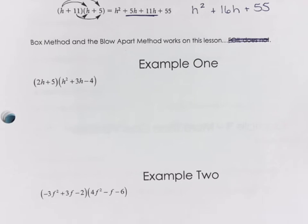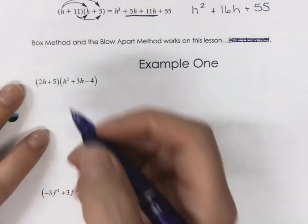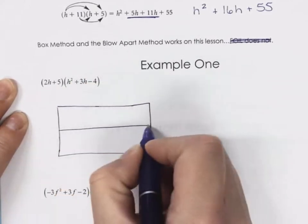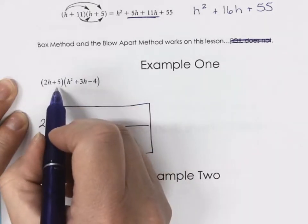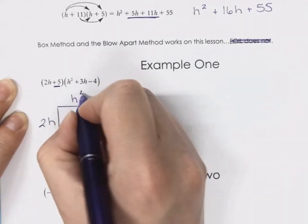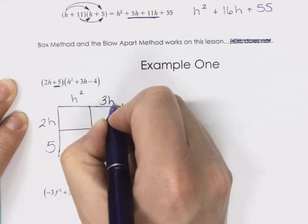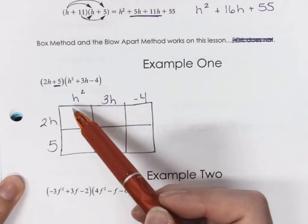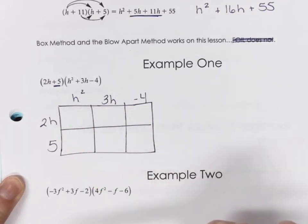Do you want to do box first? If I'm doing the box method, I have 2H and don't forget you've got to take the sign in front, so that's a positive five. Then this one's going to be H squared, positive 3H, minus four. So the box method still works — we just don't have four boxes anymore, we have six. So we're going to go H squared times 2H to get 2H cubed.